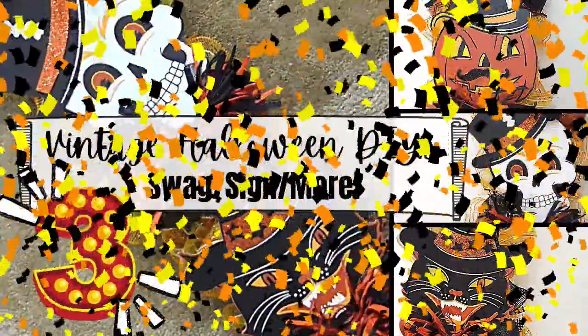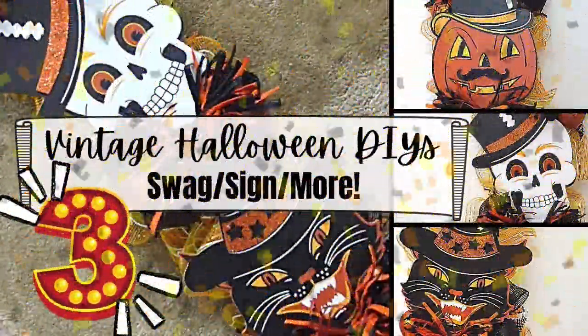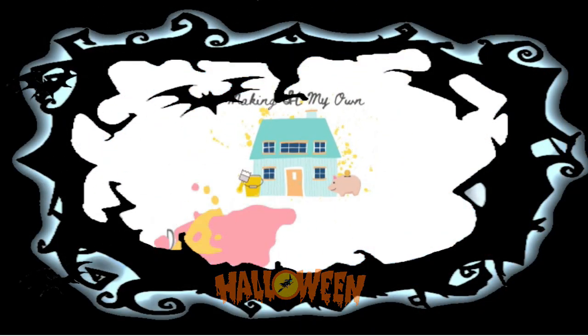Today I've got three vintage Halloween DIYs: a swag, a sign, and more. I'm Brandy, and this is Making It My Own.